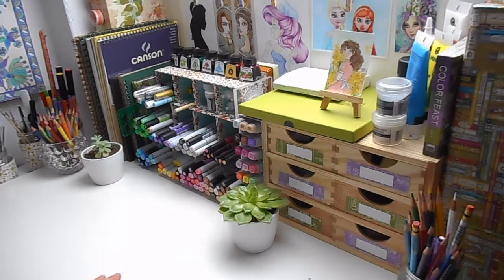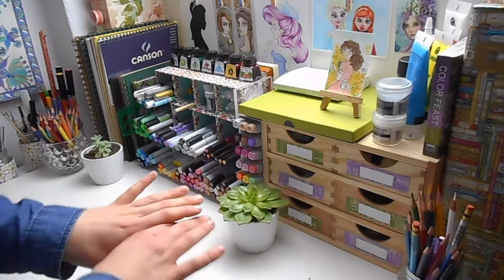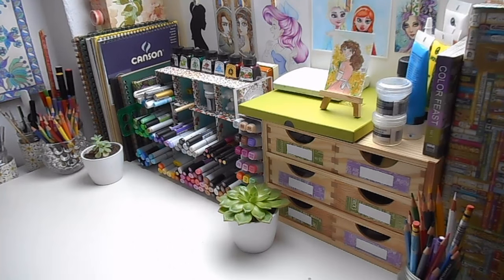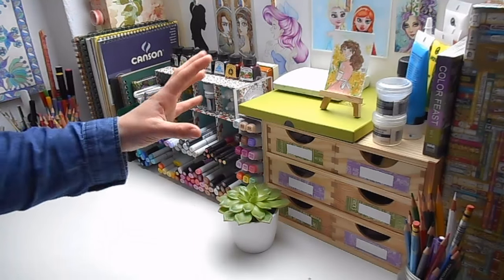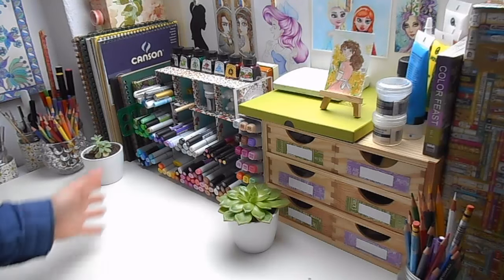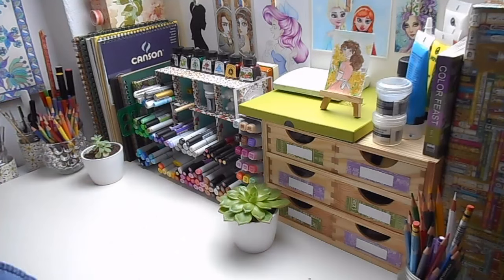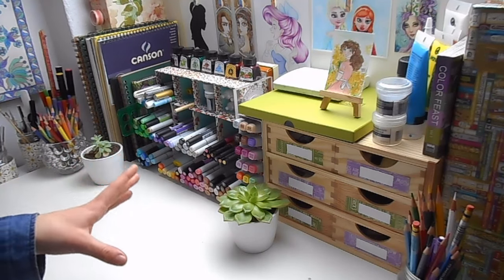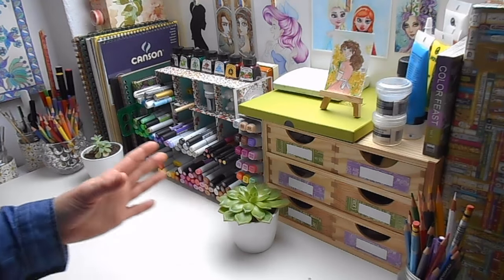Hi everyone and welcome back to another video. I hope you've all been having a wonderful week. Today I've got a special sort of video. I've just completely cleaned out and reorganised my art desk. Some of you guys have been asking about how I store things and wanting to see a little bit more of my desk setup. So I thought this would be a good opportunity, as I had everything off the desk, to show you how I put the desk together and walk you through where I store everything.